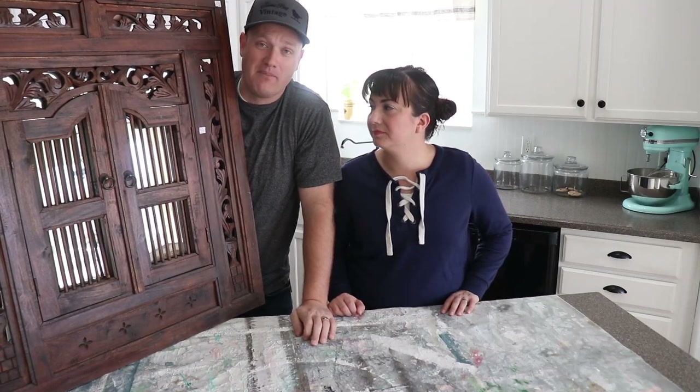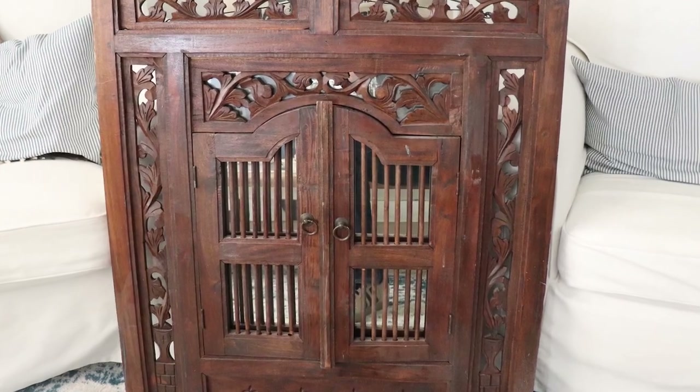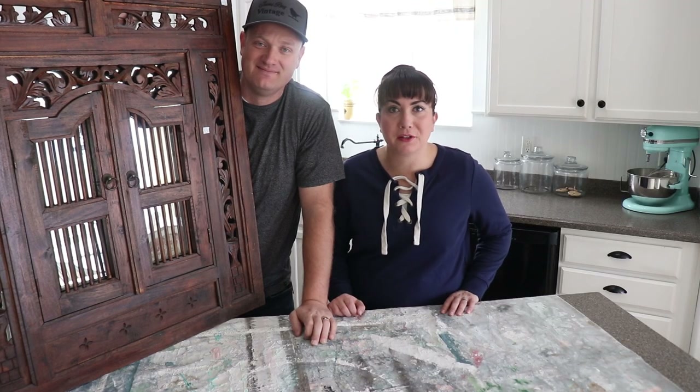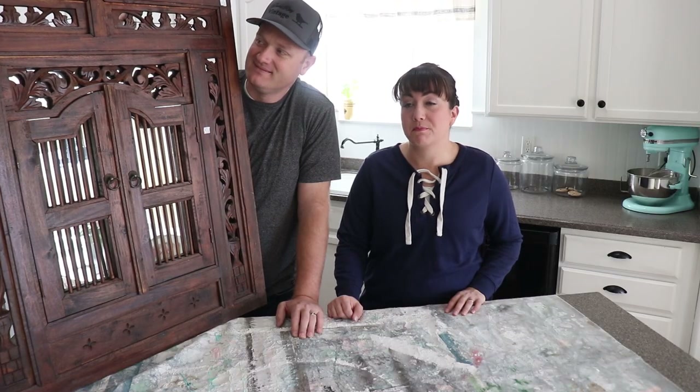We thrifted this mirror sometime back in the summer for $15 and it's just been sitting in the garage getting dusty. We've been trying to figure out what we're going to do with it. So what we're going to do is take the mirror out of the back and layer on a bunch of milk paint, and hopefully make it chippy and more awesome.